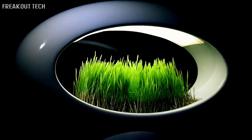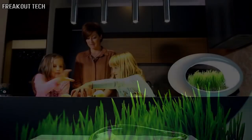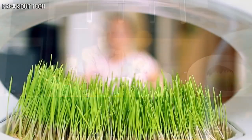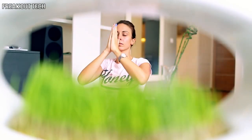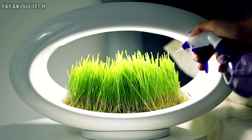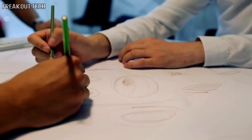Easy — with our Grass Lamp. Our patented technology lets you easily grow wheatgrass and a variety of other microgreen plants, regardless of the temperature or amount of light in the room. With Grass Lamp, you can grow plants using only water and LED light.